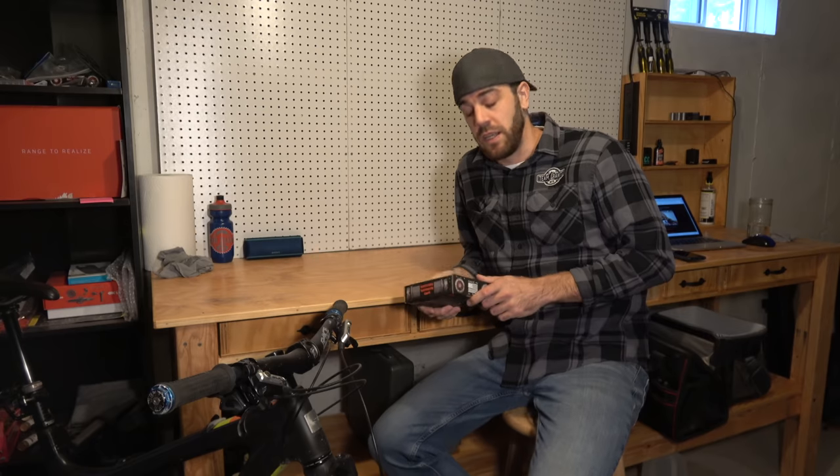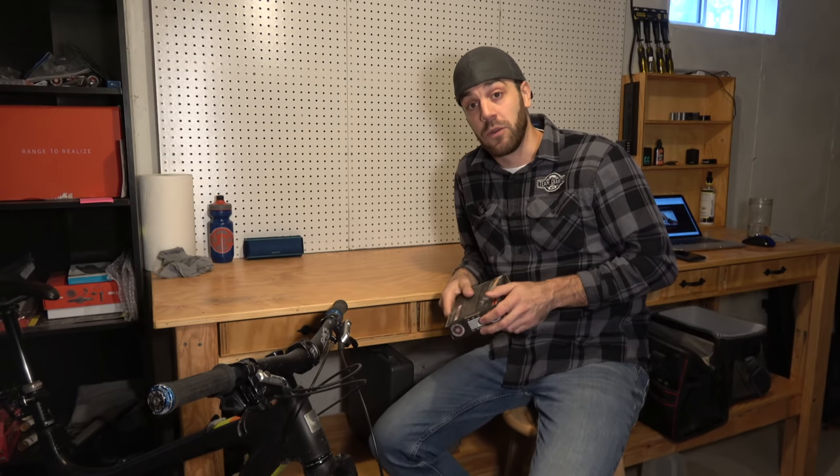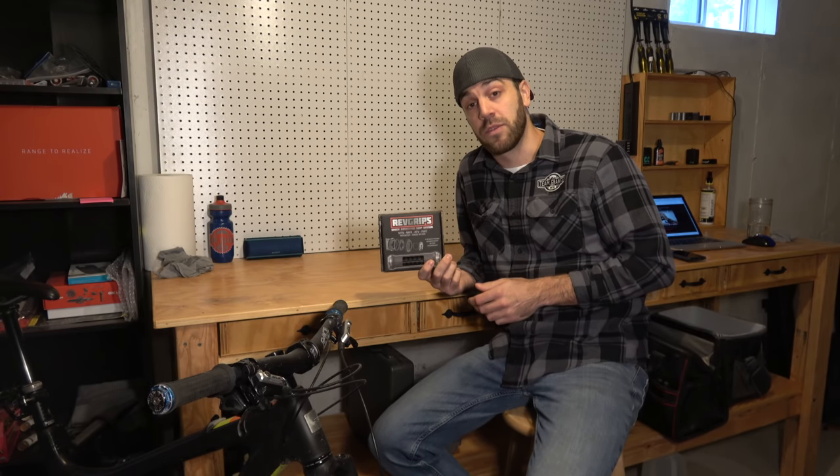What's up guys, Jimmy from Mountain Bike Travelete here. Today we're going to talk about one of my favorite new products, the Rev Grips, also known as Revolution Suspension Grips.